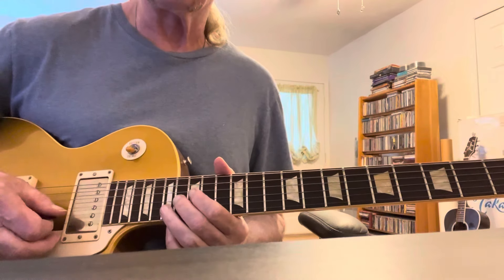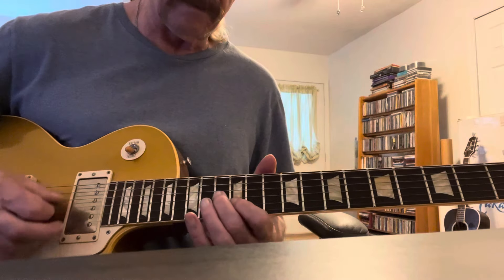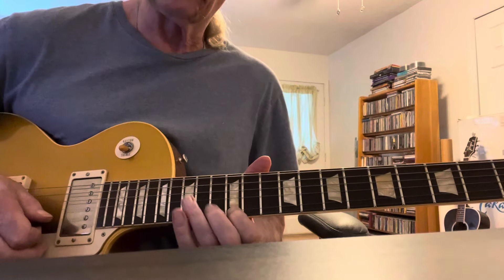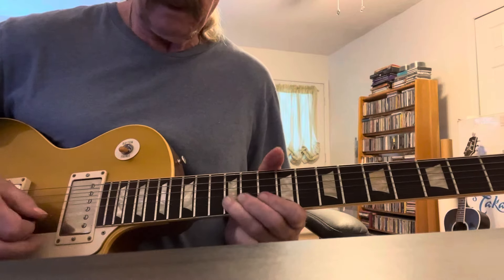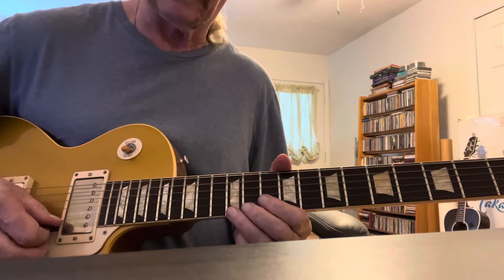On the 17th fret down to the 16th fret, and a standard. Then three picks. And that's just a pentatonic rundown.